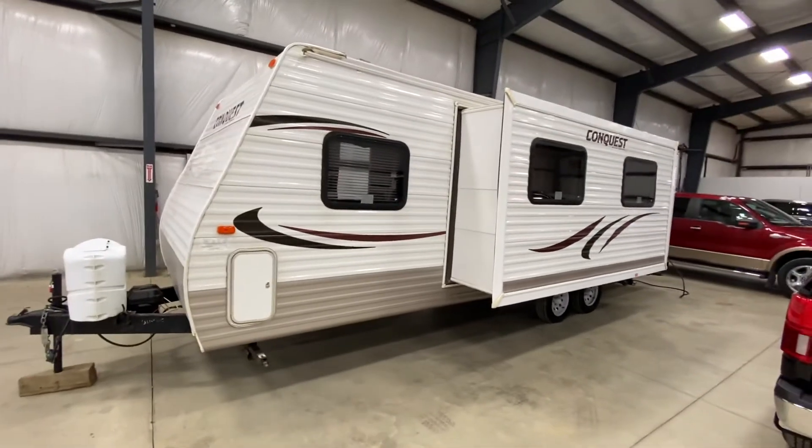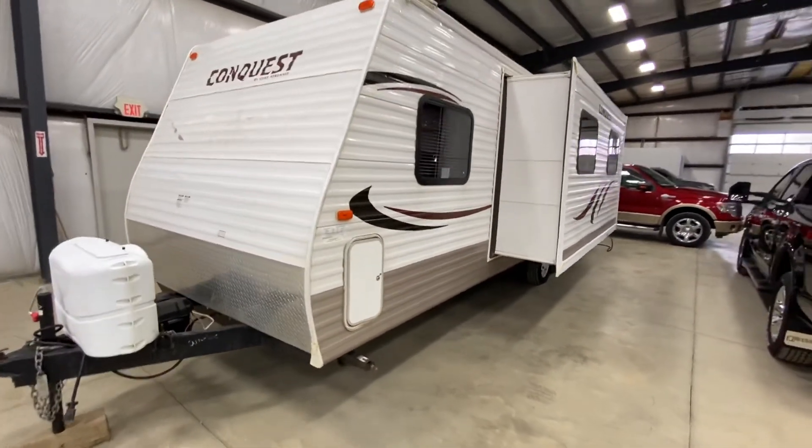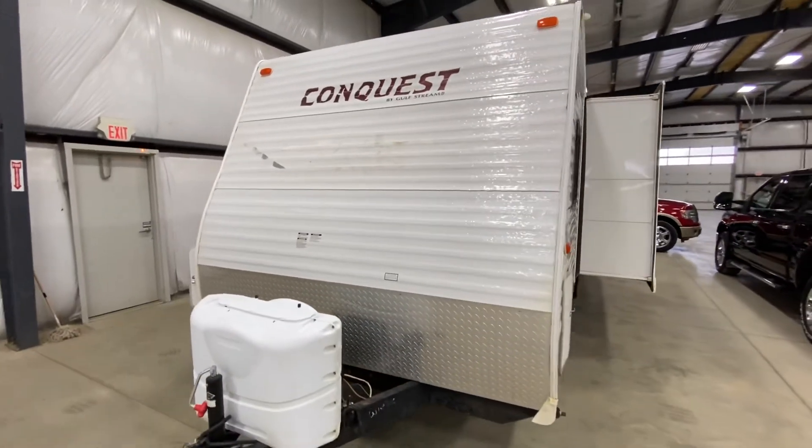So that is the 2013 camper trailer. Please let me know if you have any more questions.